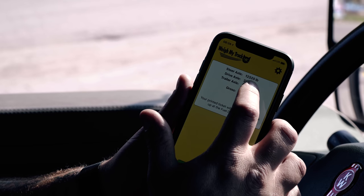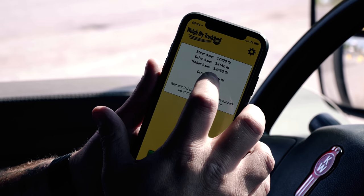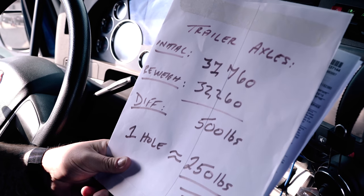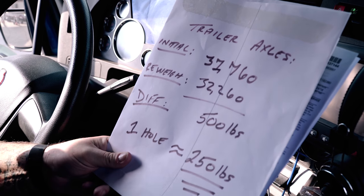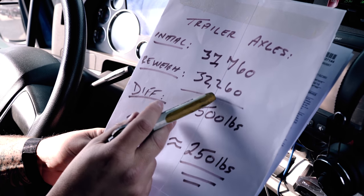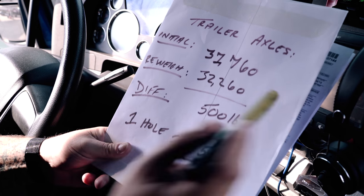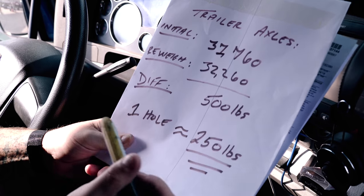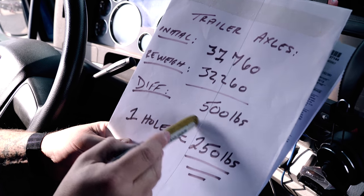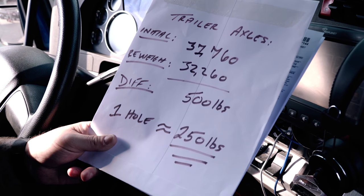That looks a little bit better. We took weight off of our steers, evened out our drives a little bit, and now we're a little bit higher on our trailer. Our initial weight was 31,760 on our trailer axles — our tandems. Our re-weigh after two holes is 32,260. There's a difference of 500 pounds between these two numbers. That 500 pounds allowed us to bring our steer weight down, gave us the ability to add more fuel, and it's going to create a smoother ride for better fuel economy.